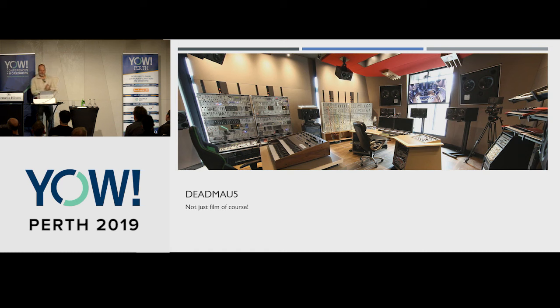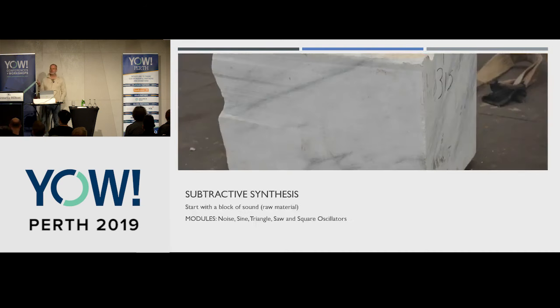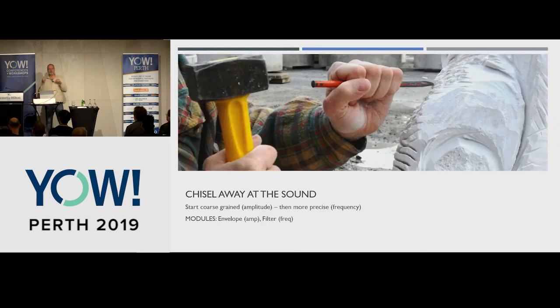Today we're going to be building a synthesizer, and we're going to be particularly exploring a style of synthesis called subtractive synthesis. The basic premise is that you start with a sort of raw block of sound, much like a sculptor starts with a block of marble. Then to produce your sound, you start chiseling away at it. We're going to start with a big sound and chisel away to get at the center of what we're after.